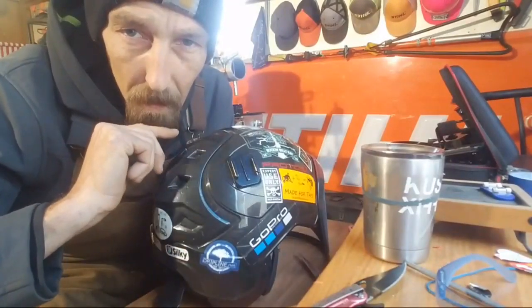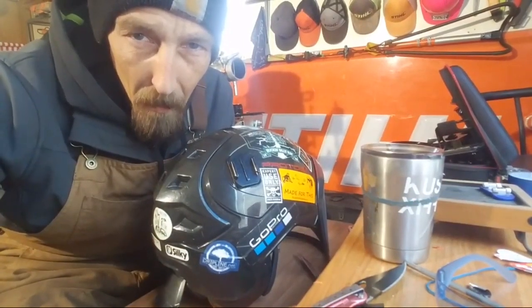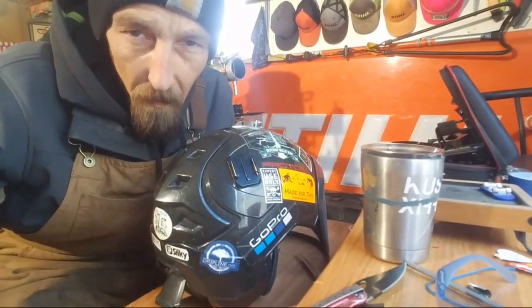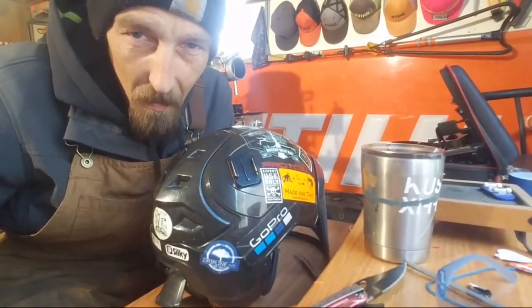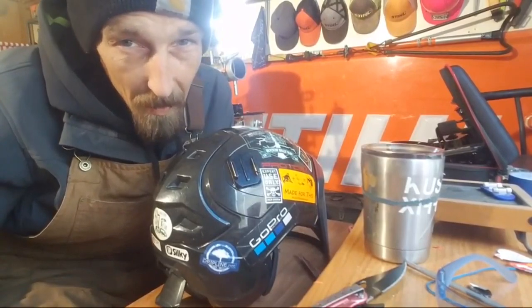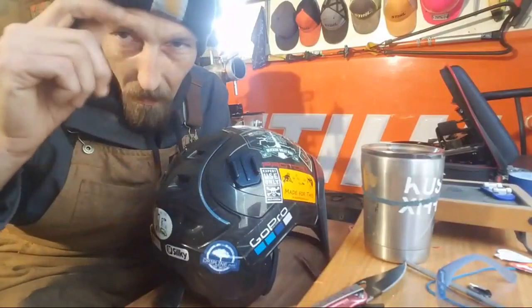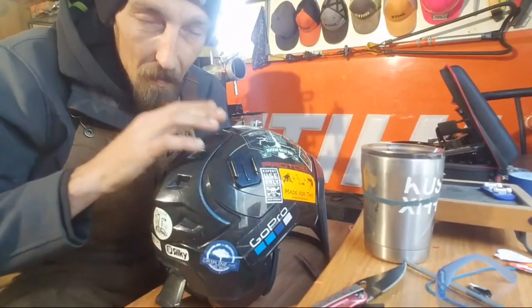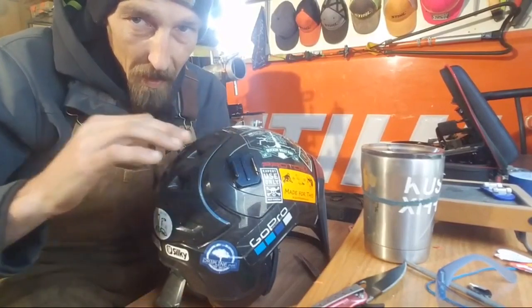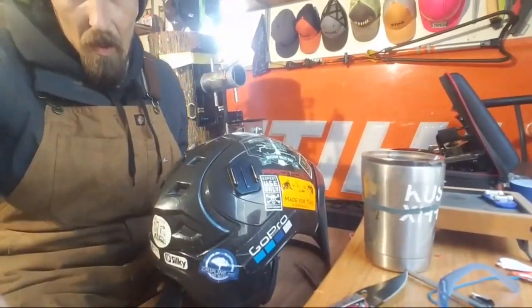I started out with a Cask and went to a Protos last year and I don't think I'll go back. Me either — I put my Cask on not too long ago for a few minutes and I don't know how I ever wore it. I loved it when I had it, but I moved up from a steel hard hat to the Cask and then to this, and I don't think I could go back to any of them. Alright, GoPro mounts.